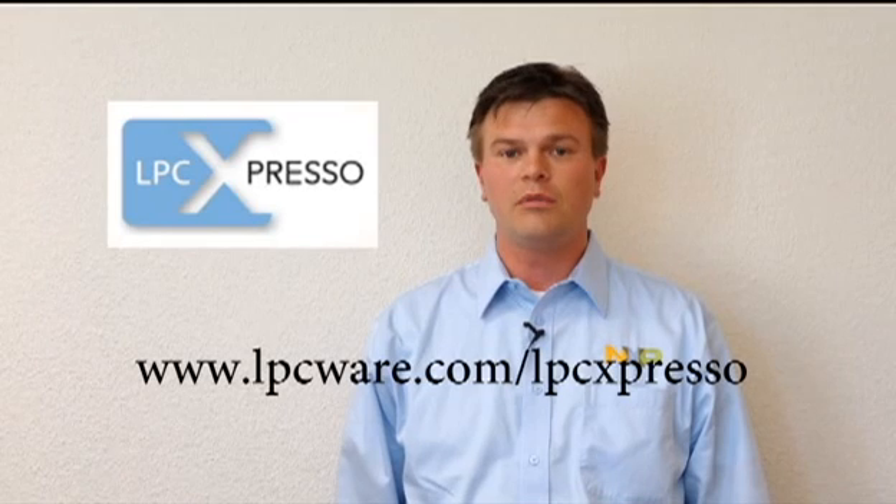For more information about the LPC Link 2 and to download the configuration tool as well as the LPC Expresso IDE, visit our website at www.lpcware.com/lpcexpresso. Thank you.